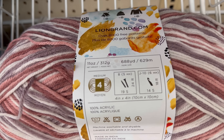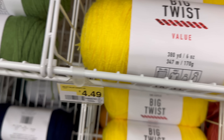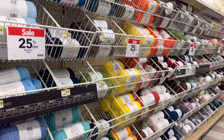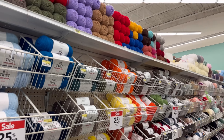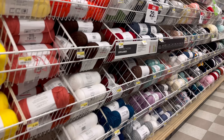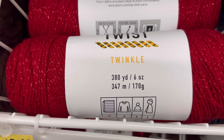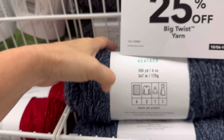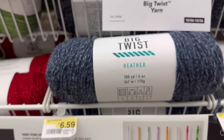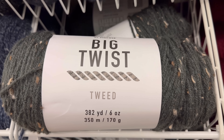Let's take a look at this - it's Big Twist Value. This is great yarn and it's all 25% off. It's four-something normally, so you'll get it for three-something now. And of course the Big Twist Twinkle, 380 yards. The Big Twist Heather, 380 yards. Big Twist Tweed, 382 yards.